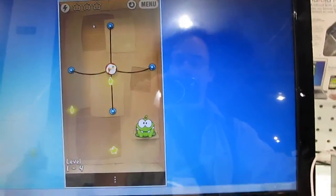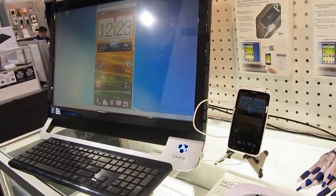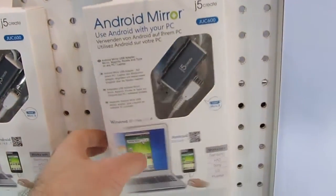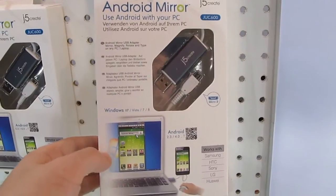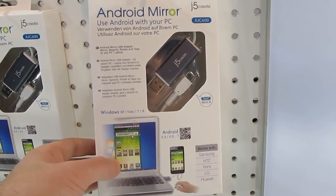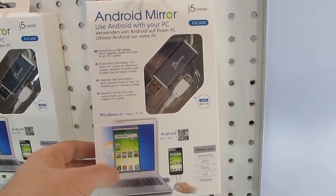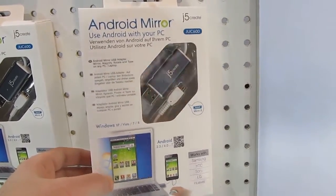And back to the home screen. That's a quick look at the J5 Create Android Mirror, which is available for about $50 at retail. It's been available for a couple of weeks apparently, but this is the first time I've seen it. I'm not entirely sure why you'd necessarily want a device like this, but if you've been hankering to play Android games on your PC, or want to look at photos or videos, this is a way you can do that by sending it to the big screen.